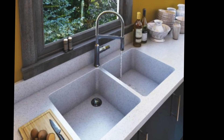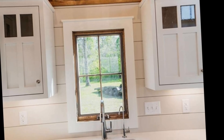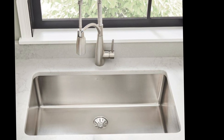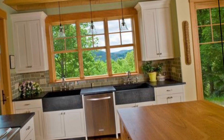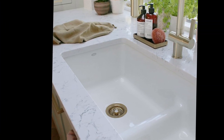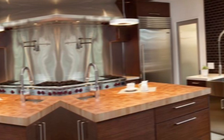A double bowl sink is a better option if you have a large kitchen or do a lot of cooking. The next thing you need to decide is what material you want your kitchen sink to be made from. The most common materials are stainless steel and cast iron. Stainless steel sinks are the most popular type — they are easy to clean and come in a variety of sizes and prices. Cast iron sinks are also a common type but are more expensive.